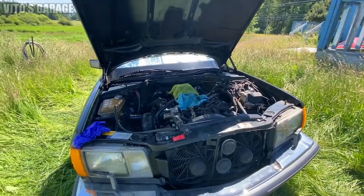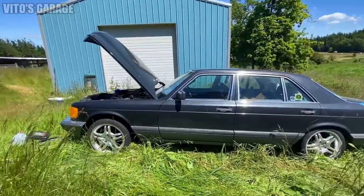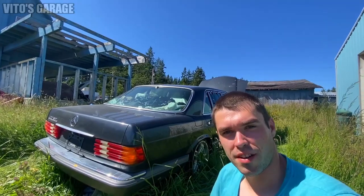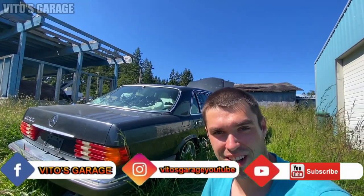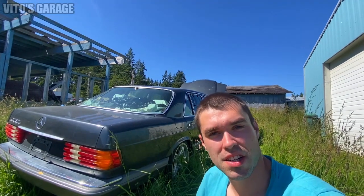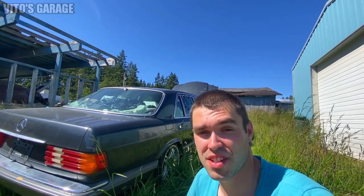Welcome back to VS Garage. In this video, we're going to try to replace the fuel distributor on this car and see if it runs any better. Since I've had this fuel distributor on the shelf for a while, we can go ahead and put it on. It's not that hard. We're going to see how the engine runs after that.